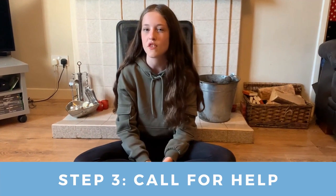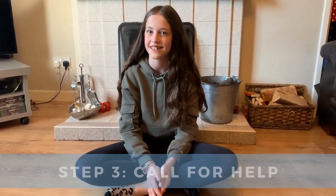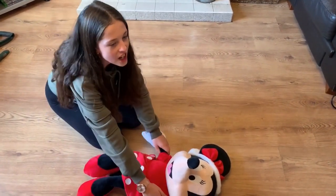Step 3. If they aren't responding, then call out for help. And if there's anyone else around you, then ask them to call 999. Help! Help! Isn't anyone there? We need help over here!